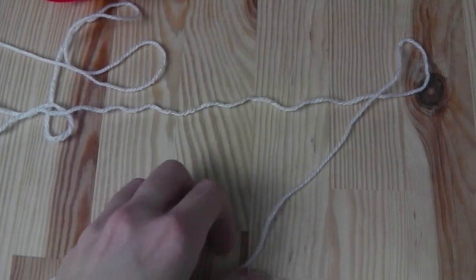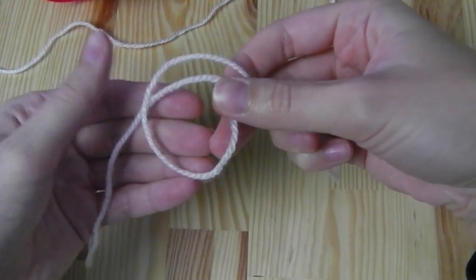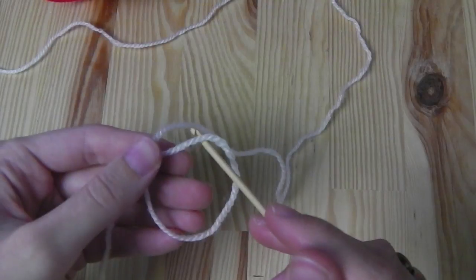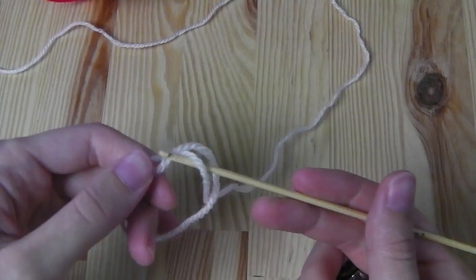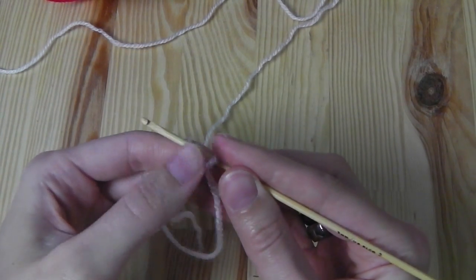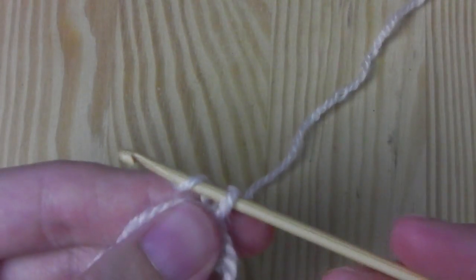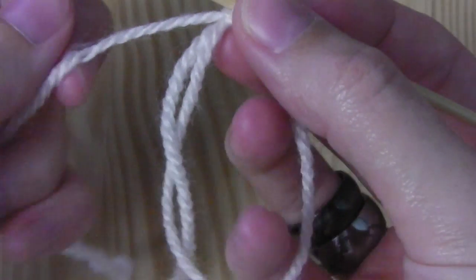I'm starting with a magic loop. To do this, we create a circle, then I take the hook, insert it into the circle, grab the yarn and pull it through, then pull it up. You have something like a loop here, and I will secure it with a chain stitch — yarn over and pull the yarn through.